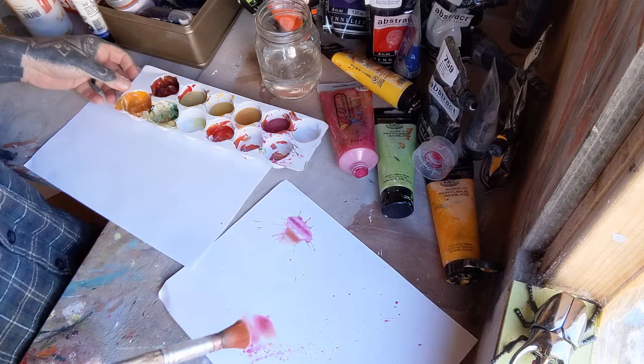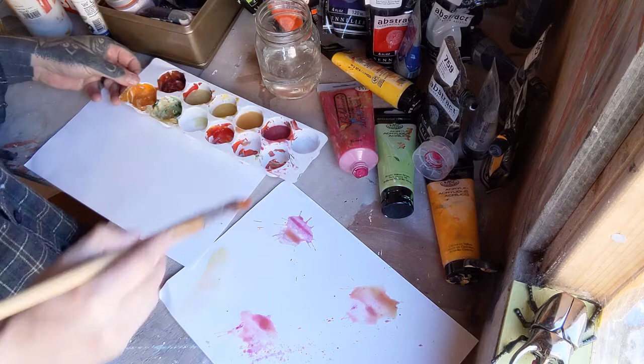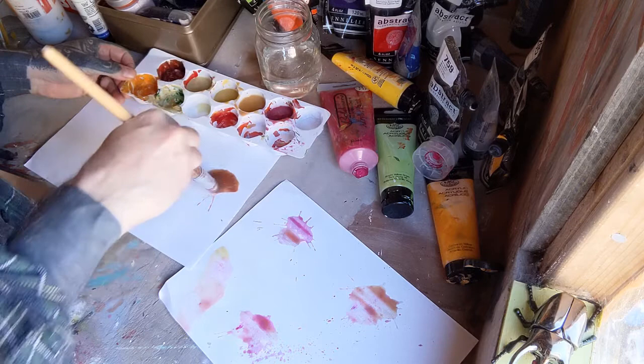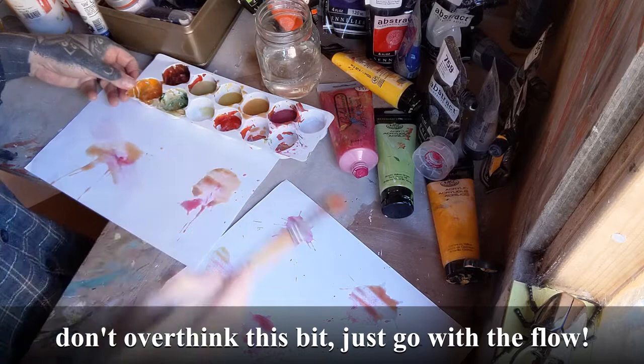Then once you've got one colour done, you've got another splodge maybe, just to make a mix. And when it dries the colours will separate a little bit, and that's when you start to pick out images. These are all looking the same so I'm going to try and do a few brush strokes instead. There's a proper big splat there — maybe a brush stroke here and some splats on it.